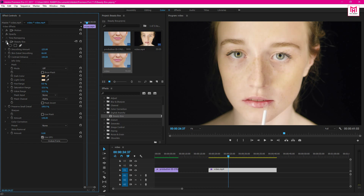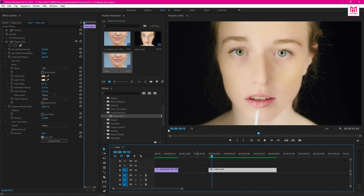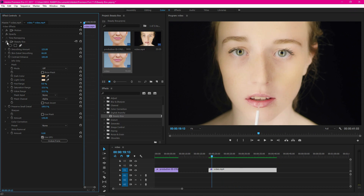Now see the before and the after and you will see a massive difference. You can clearly understand that they deserve a try. Feel free to visit Beauty Box from the link in my video description.